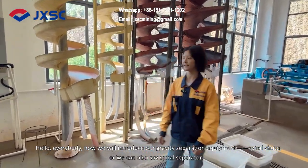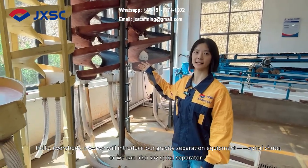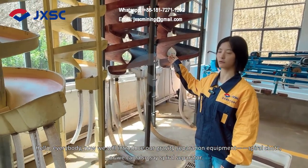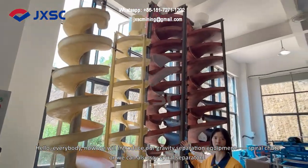Hello everybody, and now we will introduce our gravity separation equipment: the spiral chute, or we can also call it a spiral separator.